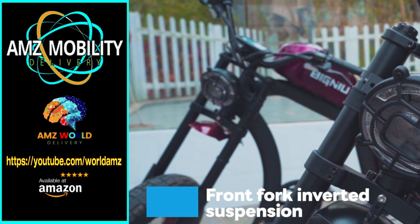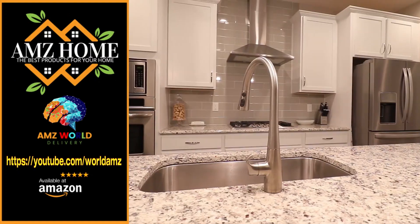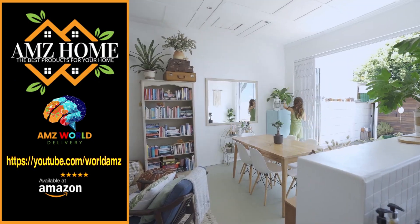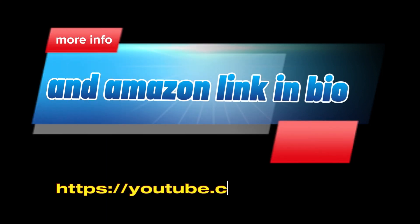Explore our channels: AMZ Sports for athletic gear, AMZ Mobility for tech on the go, AMZ Home for household essentials, and AMZ Tech for the latest gadgets. Our videos provide detailed descriptions and overviews of top-selling products on Amazon. Subscribe and stay tuned for more.